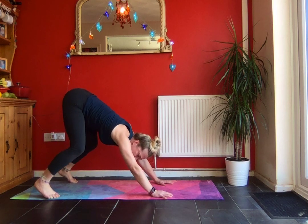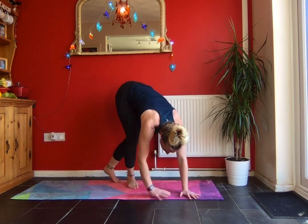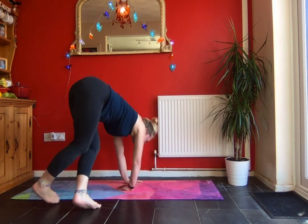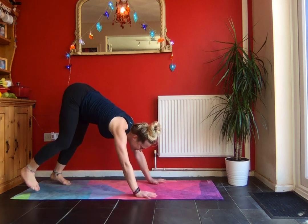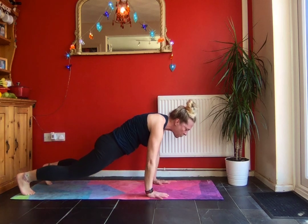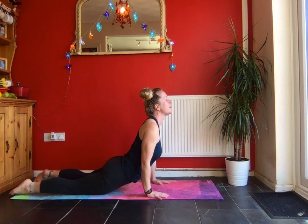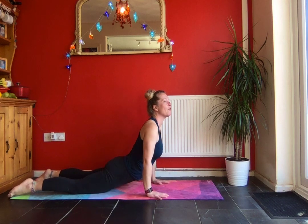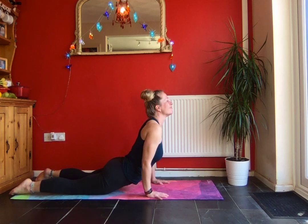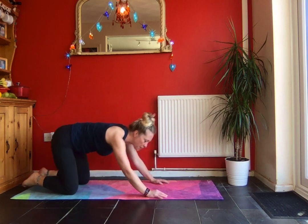We're coming into a bear pose. Keep the knees nice and soft and we're just going to walk around in a circle. Coming back to your mat and then lowering the thighs all the way down to the mat into a snake pose. Have a little rock from side to side, and then come into a nice quiet mouse pose.